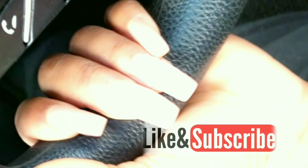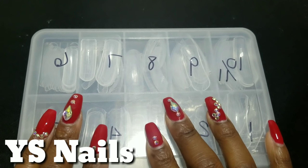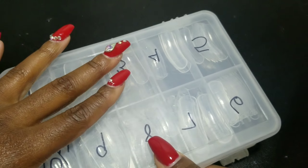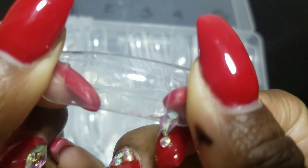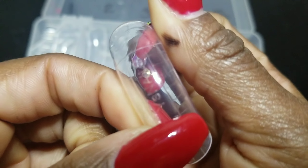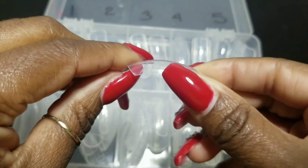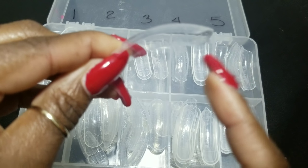Let's start with my favorite, which I showed you guys in a previous video. It is from the brand YS Nail. If you look closely you can see the actual name on the dual form.